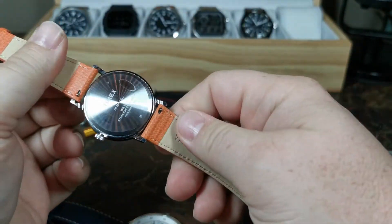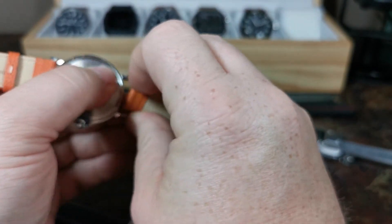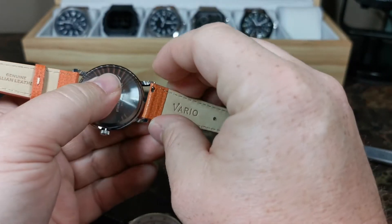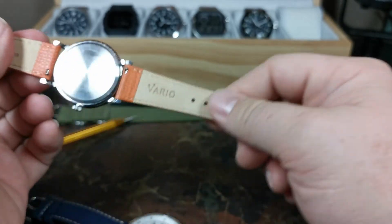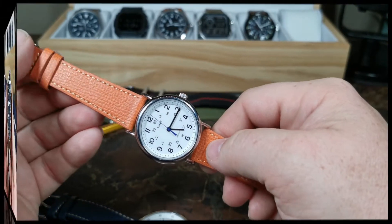The great thing about these straps is they are quick release. To remove the strap it's as easy as that. To put it back on, you center it in the hole, place it inside the lugs, push down, make sure it's locked in, and there you go. Switching straps is an absolute breeze.